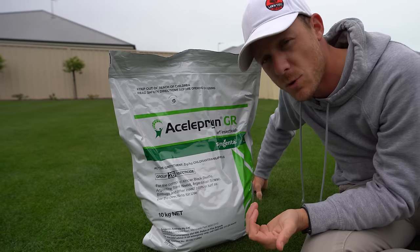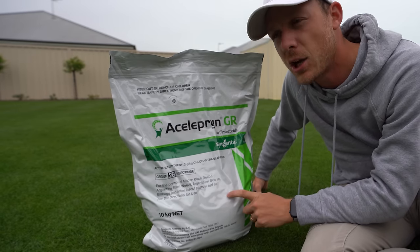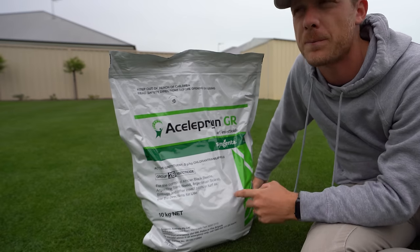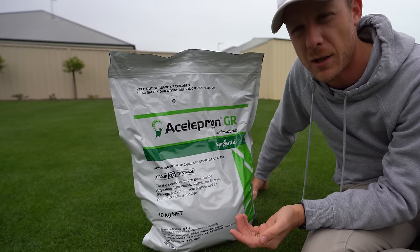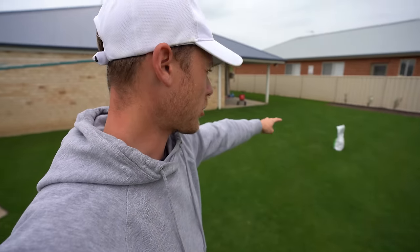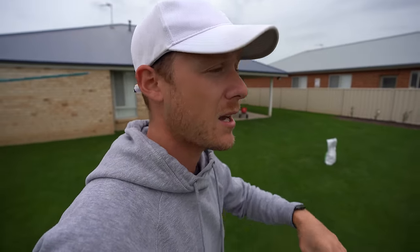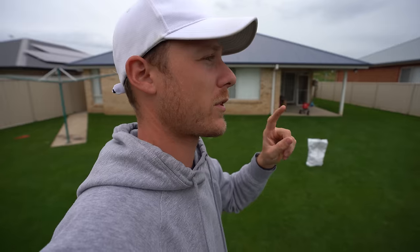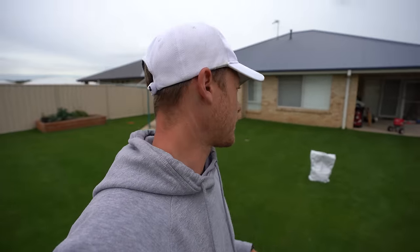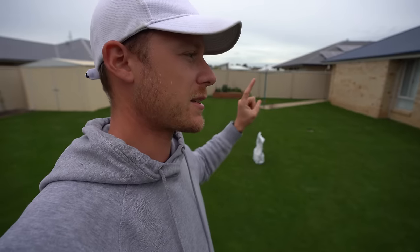Something that's really common to use this for is if you get army worm really bad — not a bad idea to put this down when you get army worm. With this product, I'm going to apply it today and water it in to try to get it to activate down into the soil and thatch layer, where it's going to sit for six months. If you have a problem with army worm, which is a caterpillar you normally see more towards all months of the year, you can put it down as a knock-down — don't water in for 24 hours and it will smash that army worm.